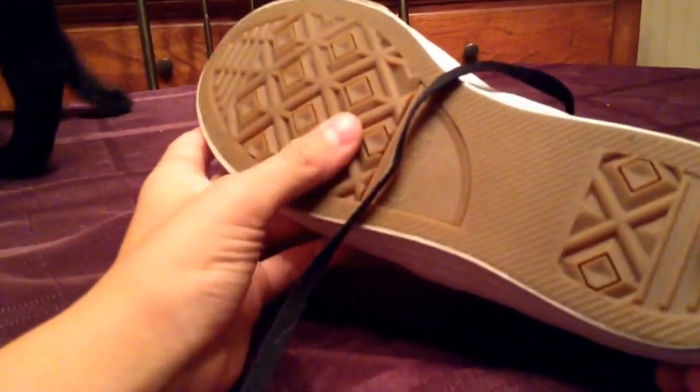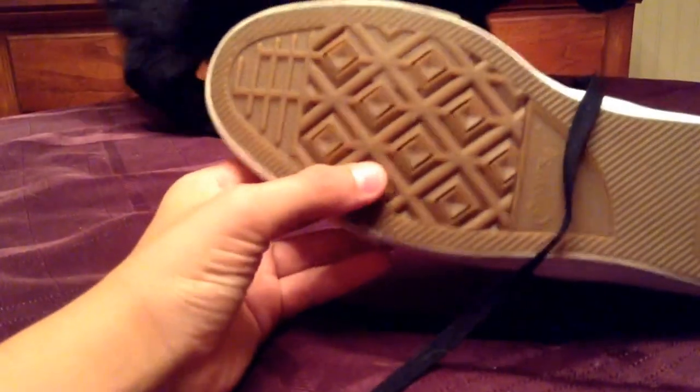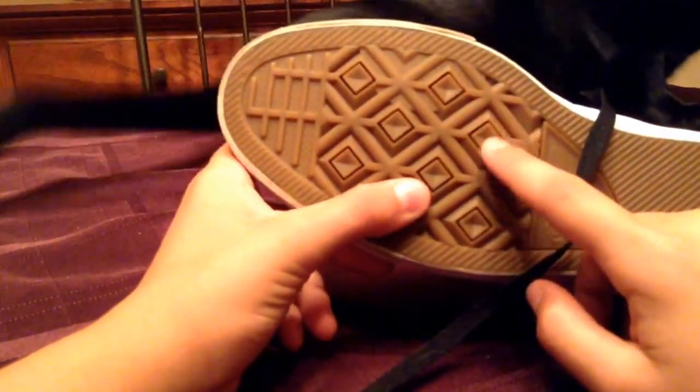The sole, or the bottom, kind of seems to be different — this is new with the diamond imprints.